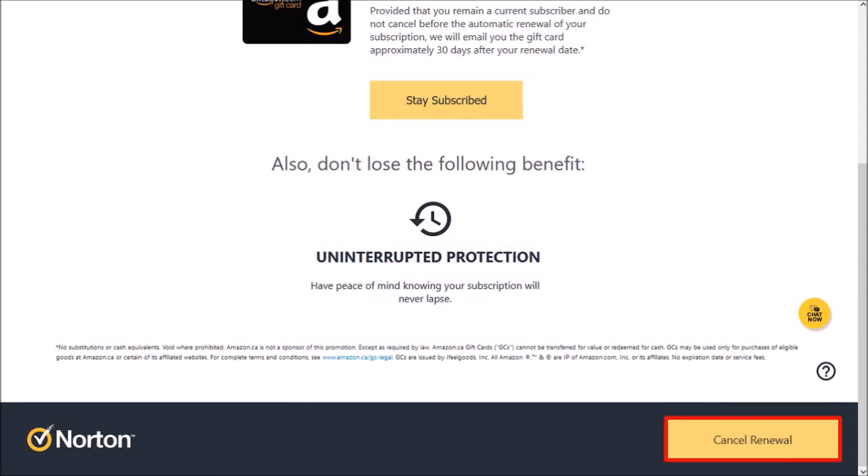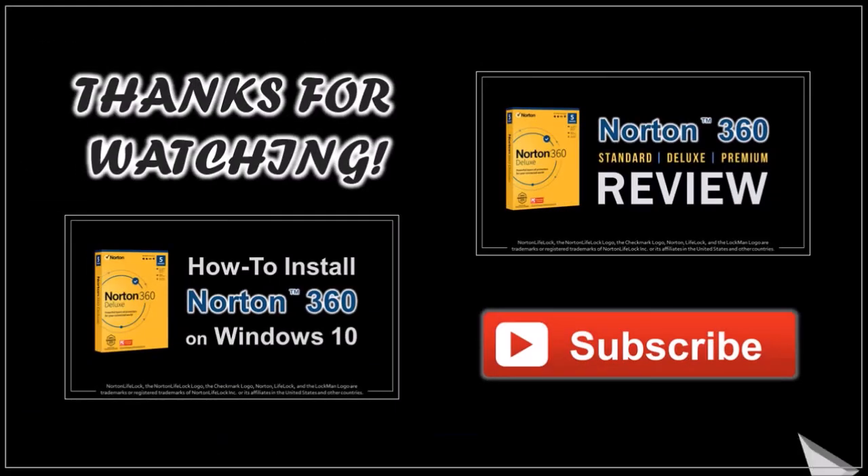But that's pretty much it. Hope you found this tutorial helpful. If you have any questions, please leave them in the comment section.